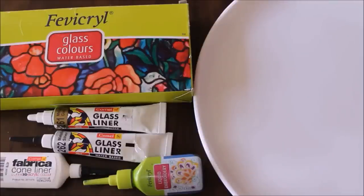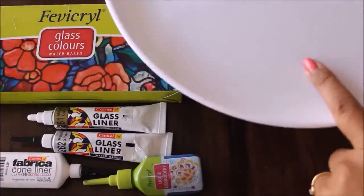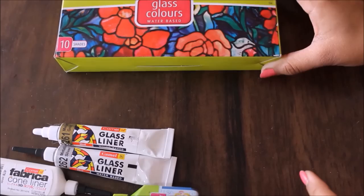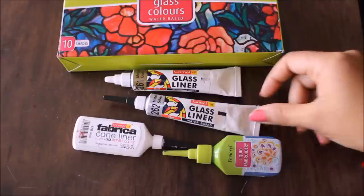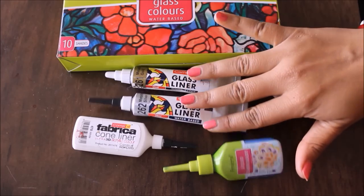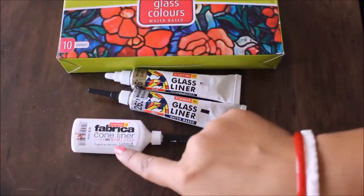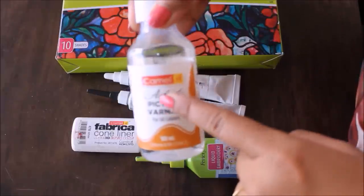Let's quickly check out the materials for plate decor. First, we are going to use a white color plastic plate as a base — you can also use a glass plate or a ceramic plate, that is completely your choice. We'll use fabric glass colors, which are water-based and available in 10 shades for the coloring part. For designing and lining we are going to use 261 metallic gold Camel glass liner; you can also use 262 metallic silver or the bronze glass liner. If you don't have glass liners, you can use Camel Fabrica cone liner, which has acrylic paint inside, or a liner from Fevicryl. Finally, we always use a Camel picture varnish to varnish our plate decors.